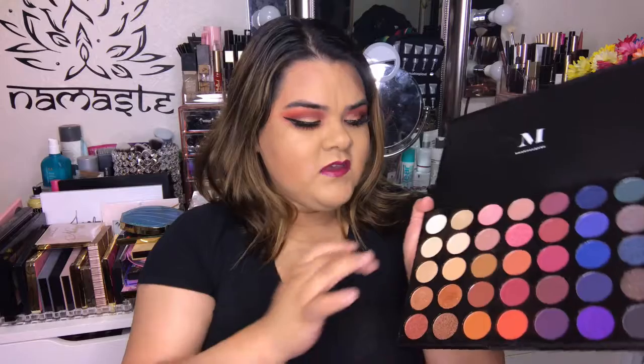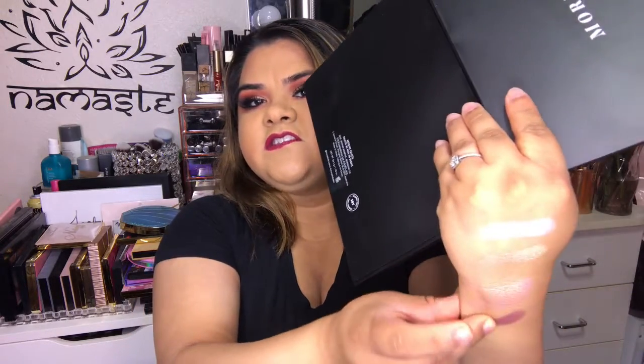I threw away the paper that had the names of the colors. For future reference, they should just add the name on the palette itself, but they put it on a clear plastic cover over the eyeshadows, which I find difficult — how do you know what each shade is called? If I'm showing something to you guys, I want you to know what color I'm using. I'm just going to have to point at it.